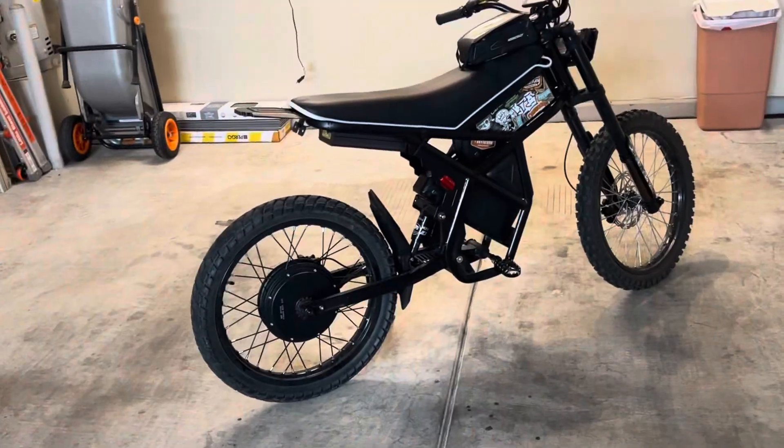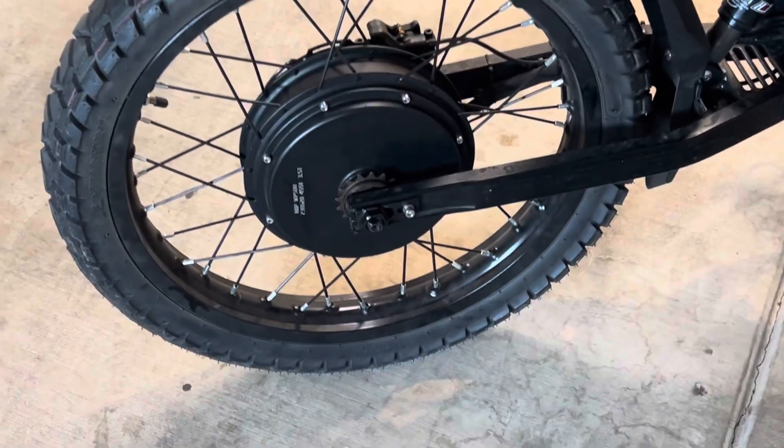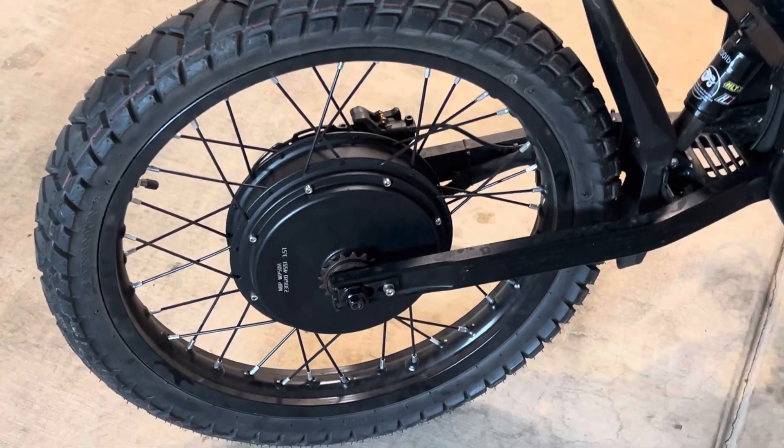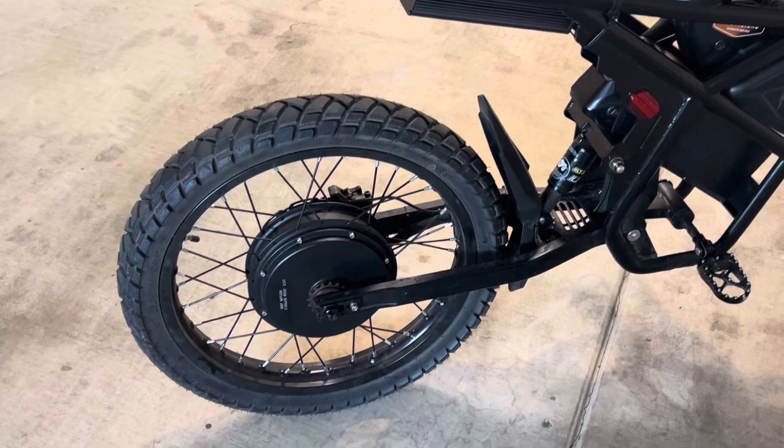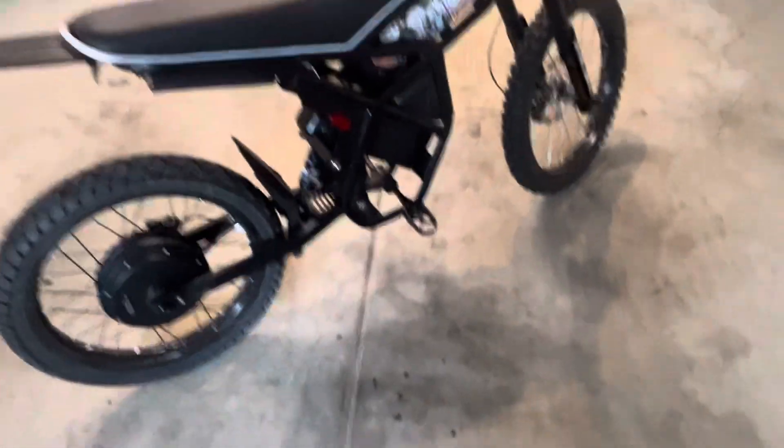Now for the new setup: I got a QS205 3.5T. I opted for that one just because I wanted higher top speed over the low end torque. One thing to note — if you go with pegs and take off the bicycle pedals...